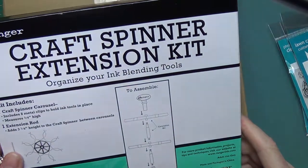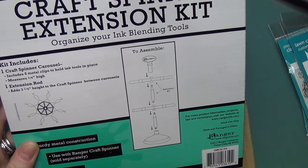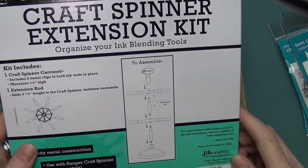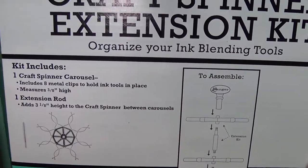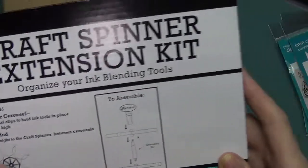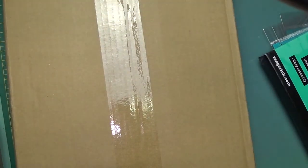I bought this Ranger Craft Spinner extension kit because I have the base kit with one extension kit already on there, and I wanted to add another one. It doesn't say there's any limit to how many you can put on, so I'm going to keep trying. This shows the diagram of how the mini blending tools and full-size blending tools fit into the wheel slots. I have more than I should on the layers, so I thought I'd get another kit and space them out a little better.